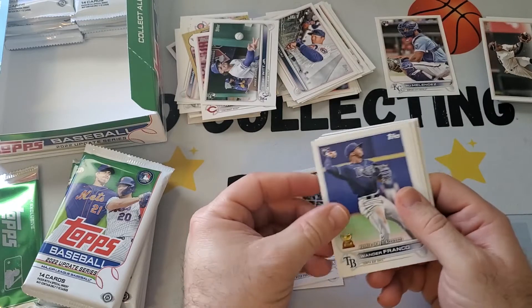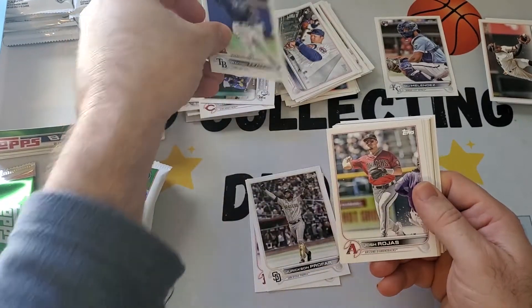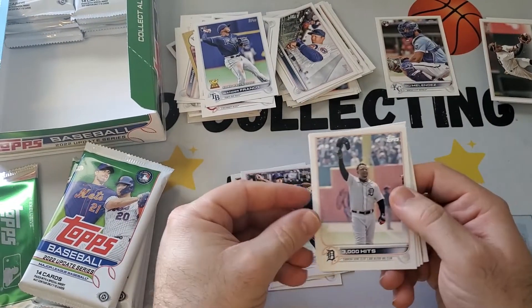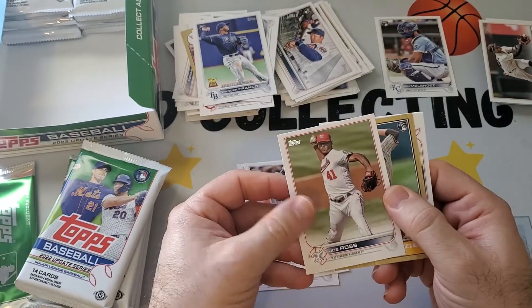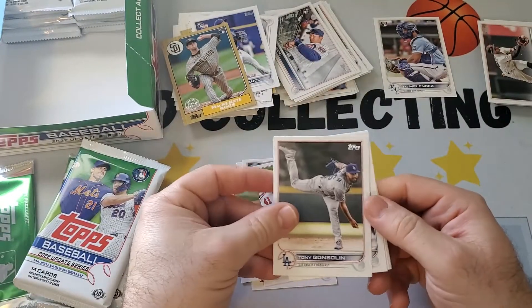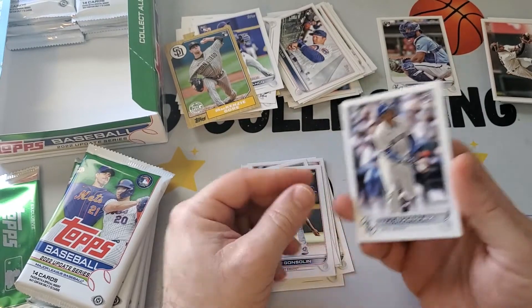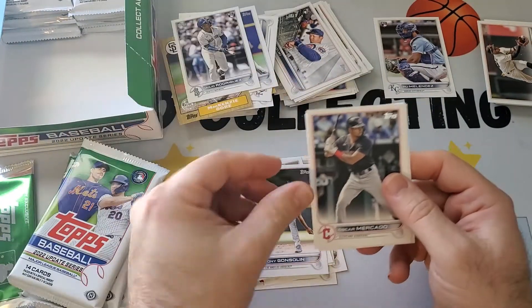Next stack. Ref Snyder. Wander Franco rookie debut — that's nice, we don't have one of those. 3,000 hits for Cabrera. Joe Ross regular card. Got a Mackenzie Gore 87 throwback style — he's a good pitcher. First J-Rod! Julio Rodriguez base. At least we got it — don't have to fret about not getting one.